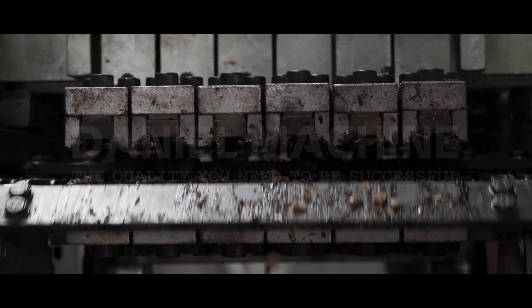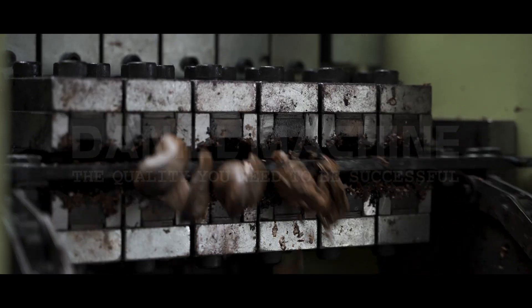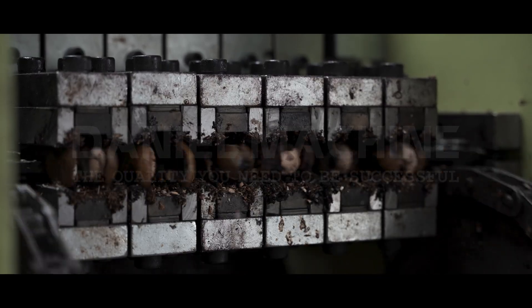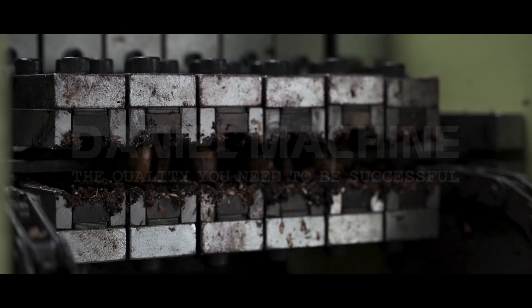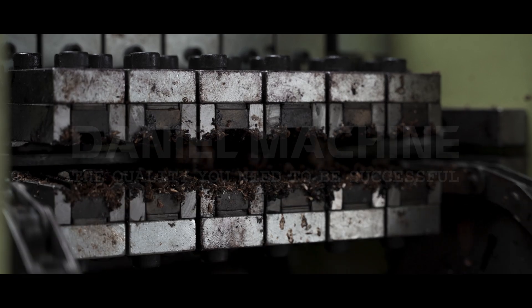Not only does easy disassembly make cleaning a breeze, but it also ensures that every nook and cranny is inspected thoroughly. Maintenance is crucial for longevity, and our machine makes it effortless for you to keep it in top-notch condition, ensuring consistent quality output.